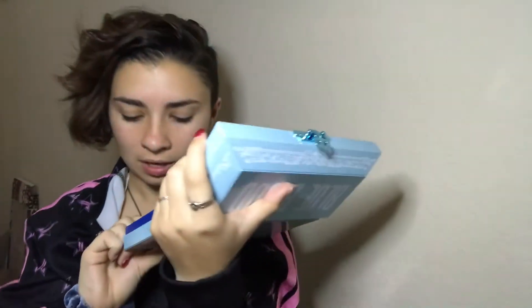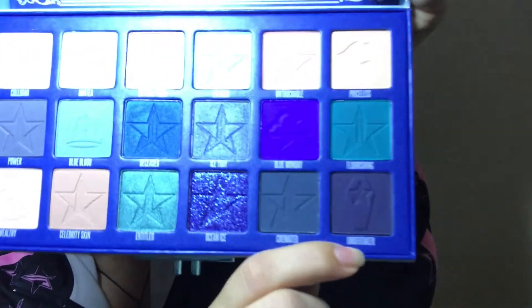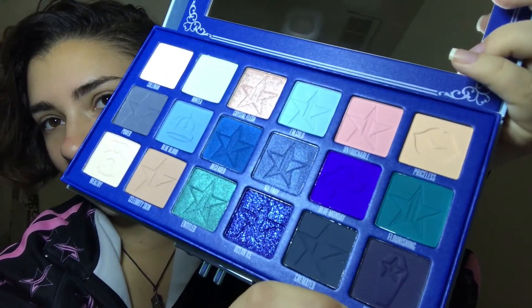Then we have Cremated, which is this gray-blackish color right there, and then we go into Undertaker — I love the imprint on that, it's so cute. There you go — that's pretty right there, you can see everything perfectly.